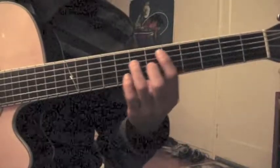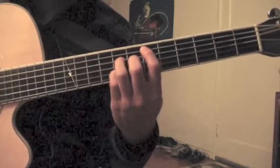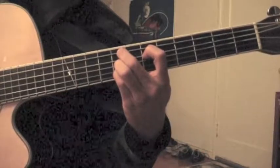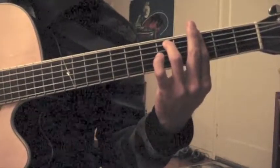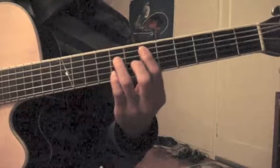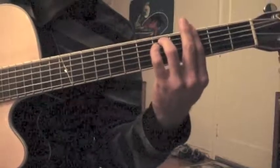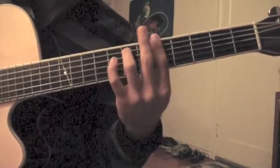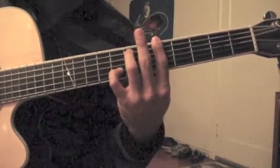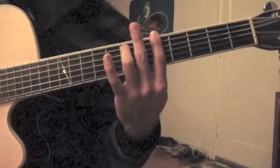So it goes D sharp major 7th, F minor 9th, G minor 7th, and the 4th chord is an A minor 7th. You can choose to accentuate the 7th here if you want to. You're already doing it here, but you can choose to do it again if you want to.